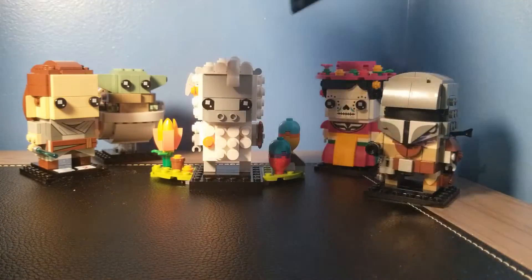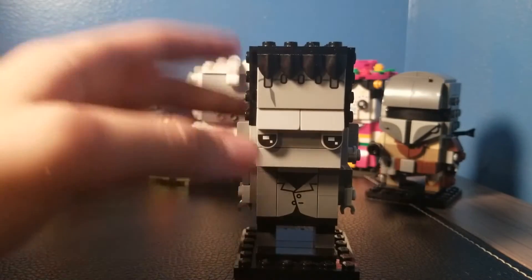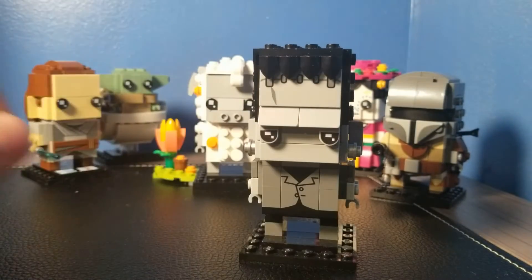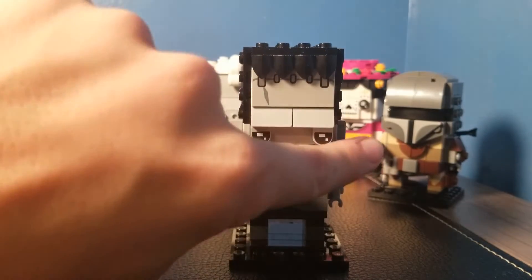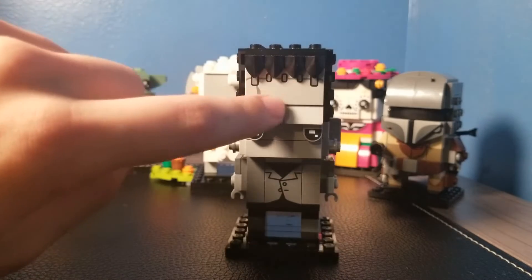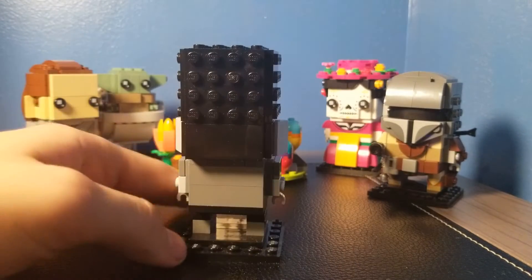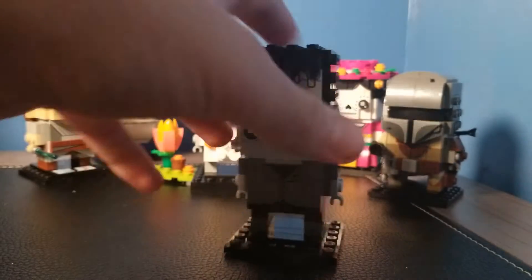The last non-Star Wars Lego Brickhead I have is my Frankenstein, which was also in a haul. It's pretty cool — I was really excited for this, but over time I realized it's an okay set. It's got some nice silver right here, and this printing I like a lot. And this tile with these pointy pieces. You can see he's just got a big head, as Frankenstein does — black and gray. He looks pretty cool.